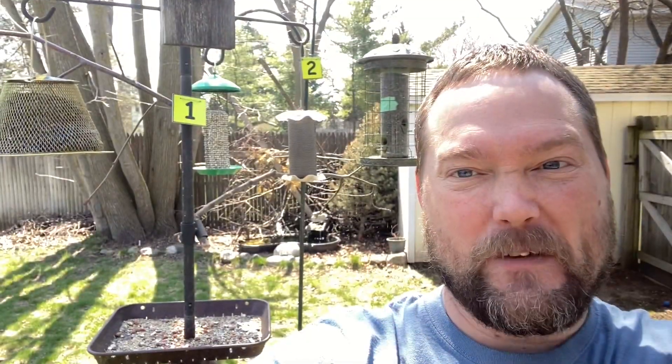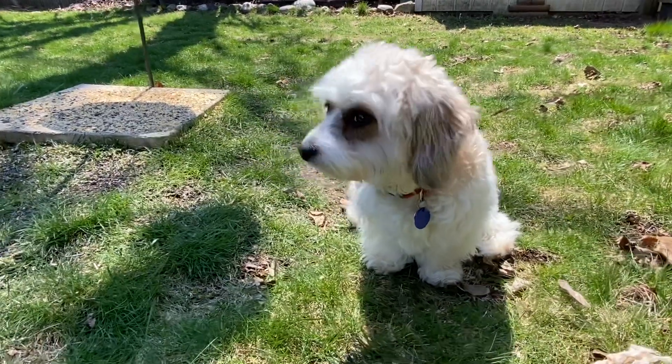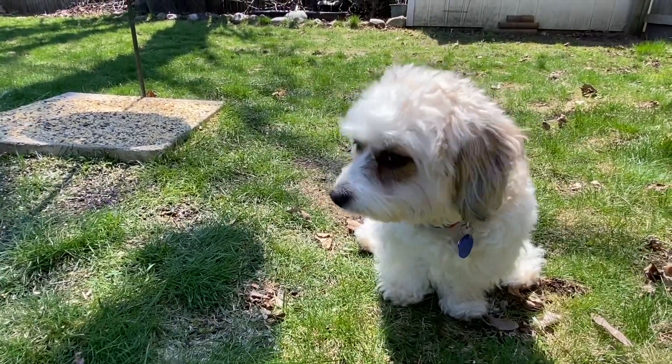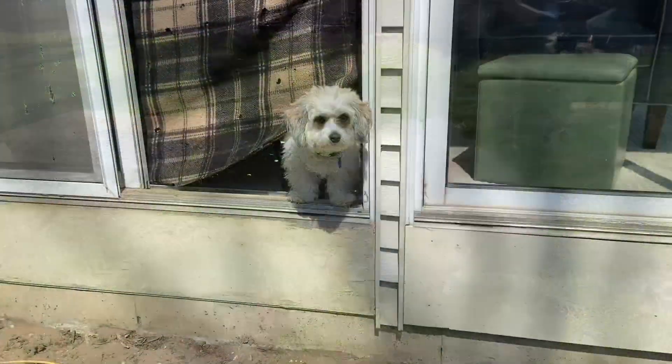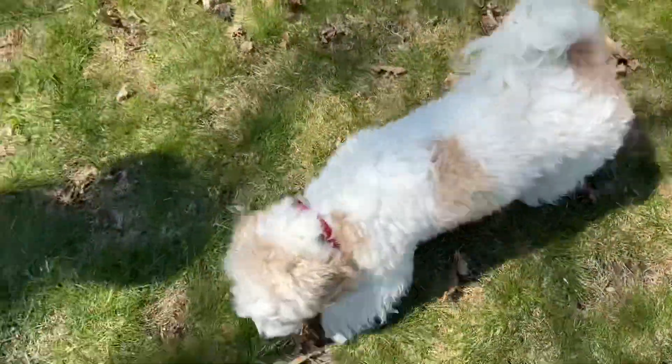I've also got a visitor with me out here in the yard — everybody say hello to Rosie. Rosie had been watching me from behind my photography blind in the sunroom when she jumped out to come and visit me.